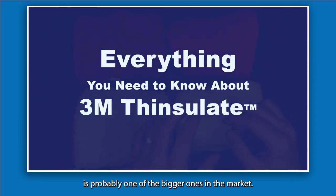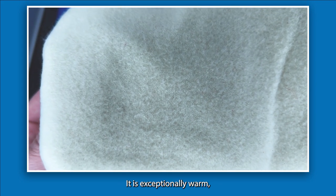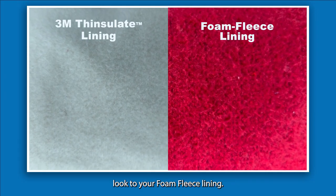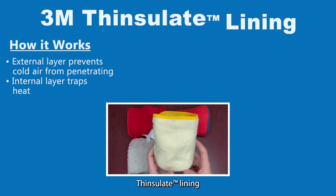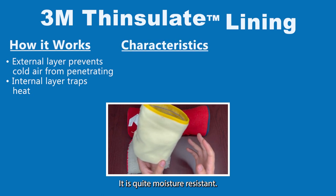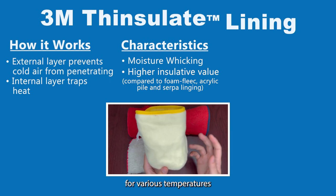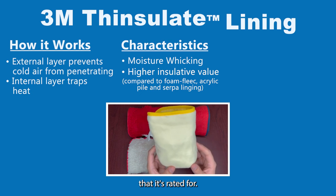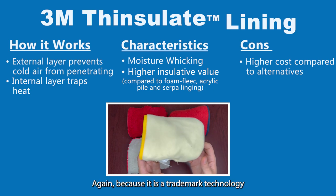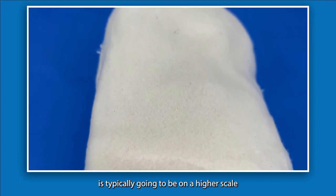The last one we're going to talk about is probably one of the bigger ones in the market — the Thinsulate lining developed by 3M. It is a synthetic insulation that is exceptionally warm with a great warmth-to-thickness ratio. The technology embedded in the Thinsulate lining is designed to really trap air and give you that warm, cozy feel. It is quite moisture resistant, maintains really good insulation across various conditions, and is versatile depending on the gram weight it's rated for. Higher cost compared to alternatives is the main downside, as it is a trademark technology.